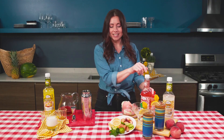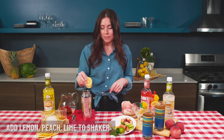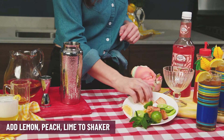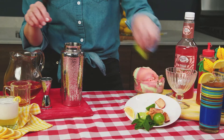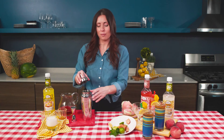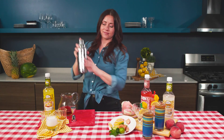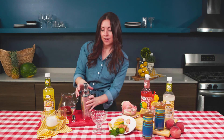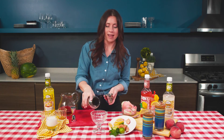Because it is a sangria, we're gonna add a bunch of fruit. I have some really cool lemon slices — I'm gonna throw those in — I have some peaches, throw those in, and of course I have some lime, throw that right in there. Then I'm just gonna shake this up. I'm gonna take my really pretty daiquiri cup and pour everything into it — the ice, the fruit, the frosé.